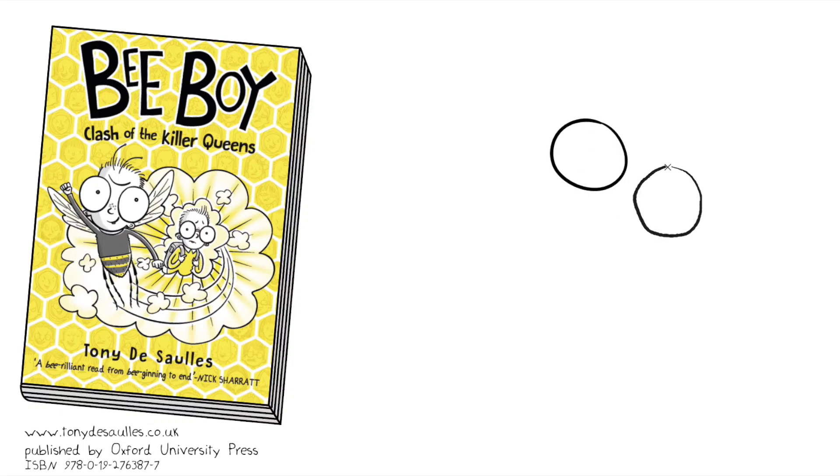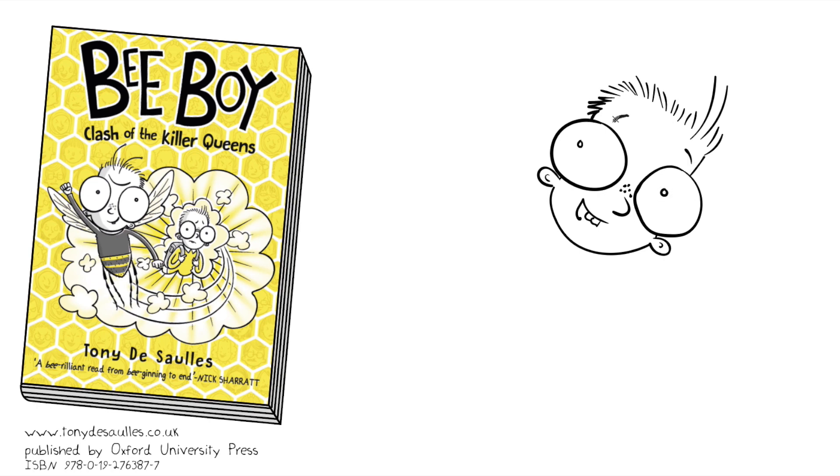Let's draw Bee Boy. Always start with the eyes. He's got little ears and goofy teeth. Two extra long hairs for his antennae.